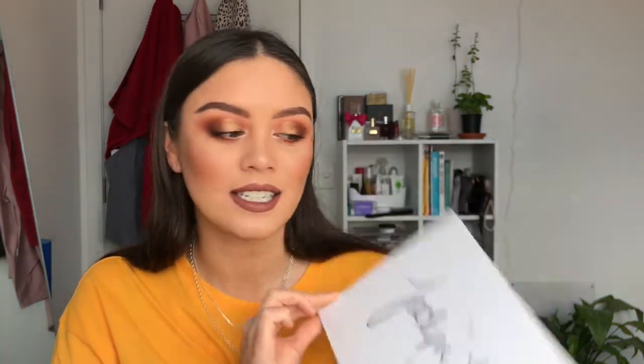Hey guys, welcome back to my channel. In today's video I will be creating this smoky golden ready eyeshadow look for you using the Morphe x Jaclyn Hill palette. It is stunning and definitely you need to try it. I had heaps of fun creating this makeup look today, so without further ado let's jump into it.